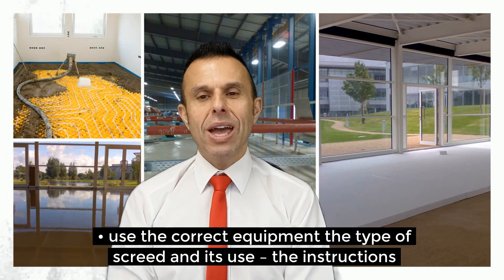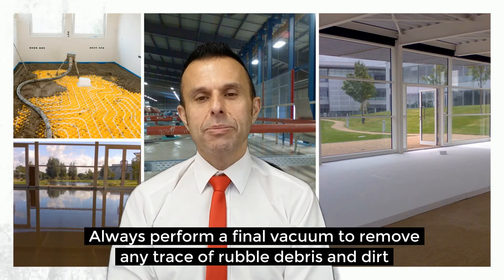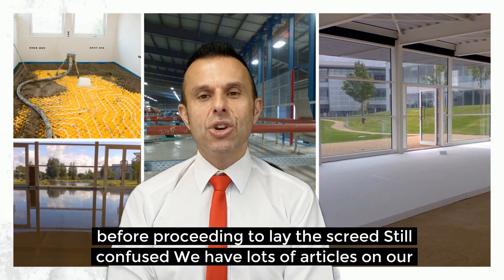Always use the correct equipment for the type of screed and its use. The manufacturer's instructions should be closely followed. Always perform a final vacuum to remove any trace of rubble, debris and dirt before proceeding to lay the screed.